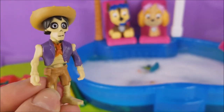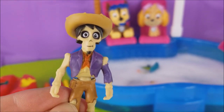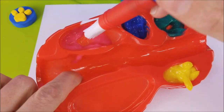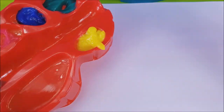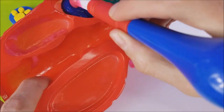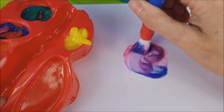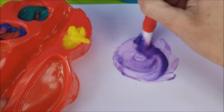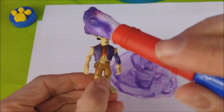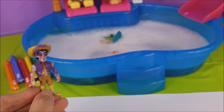Now we get to have some fun mixing colors! We can mix a purple like on Hector's torn jacket! Do you know what colors it takes to make purple? How about we mix this color, which is a pinkish red, and this color, a blue. Let's mix those together and see what happens! Do you guys see that? It turned purple! Like on Hector's jacket! Okay, Hector! You must go into the bubble bath now too!